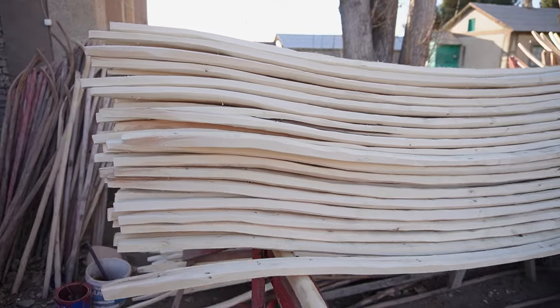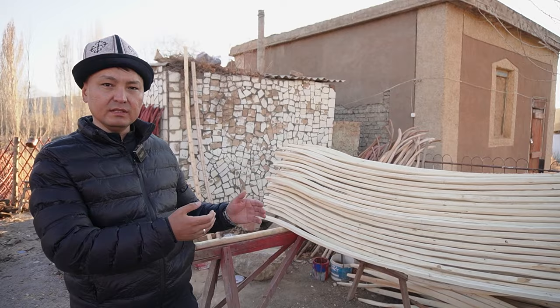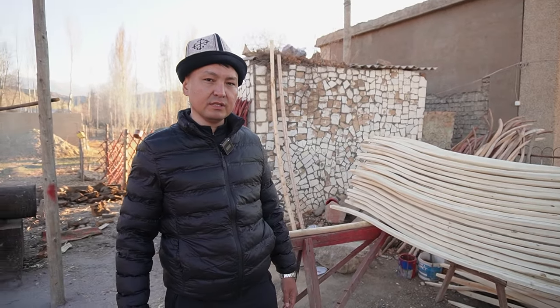Дальше кереге — после того, как пройдёт усушка, мы их складируем вот так и потихоньку берём и делаем из них решётчатые стены.